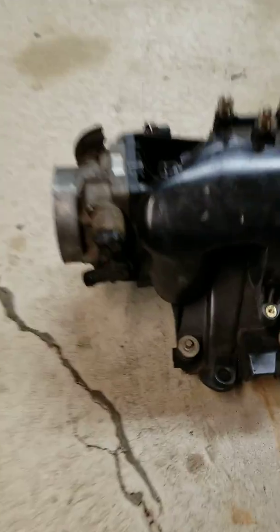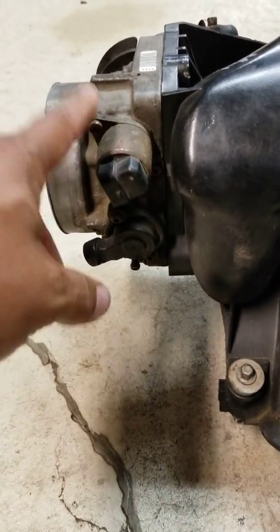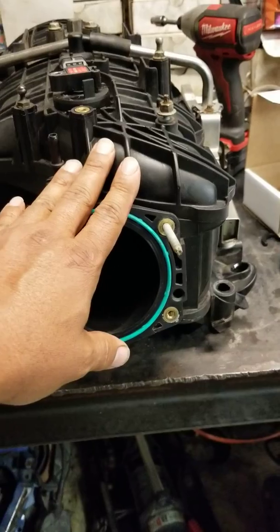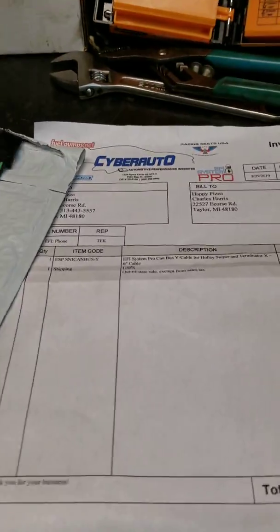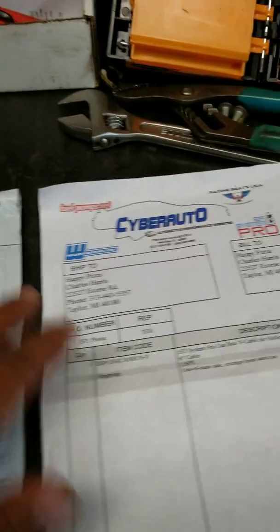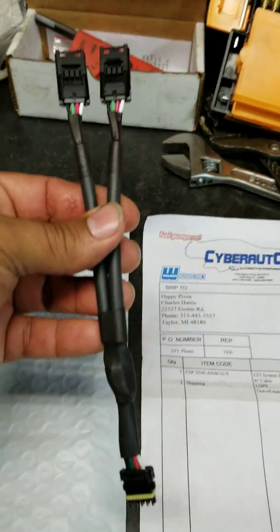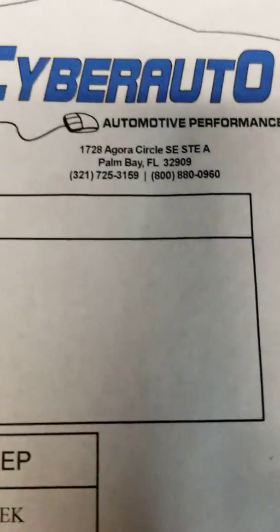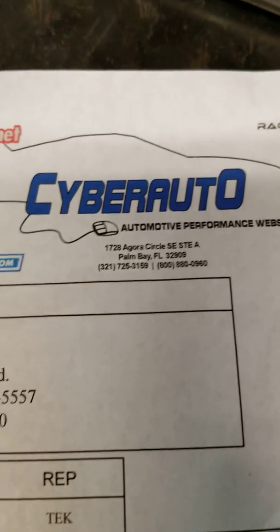I need to get a T20 Torx bit — I don't have one — so I need to swap the throttle body over. Anyway, Cyber Auto is who Holly directed me to, because Holley doesn't have this yet. They're coming out with them, but if you want one right now, this is who you go to: Cyber Auto. There's the phone number — I called and the lady knew exactly what I was talking about, super friendly, and I got it right away.